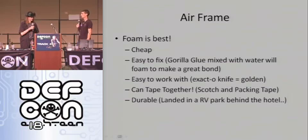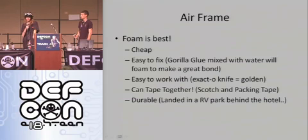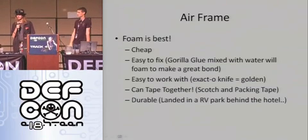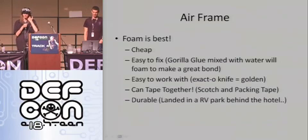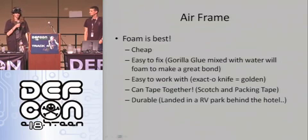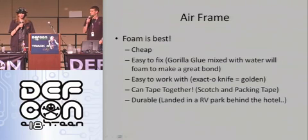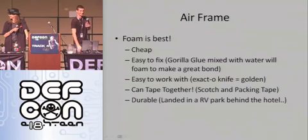Brendan, do you want to talk about some of the benefits of foam? Having seen this thing in action for the first time last night, it's light, it's cheap, damn near disposable. We plowed this thing into an RV park at 25 miles an hour. It's pretty trashed, but a bit of glue and some tape and you can put it back together. If you plan your electronics installation correctly, the airframe's trashed for another 80 to 100 bucks — just transplant everything and you're good to go. You could afford to be a little bit stupid with the thing.